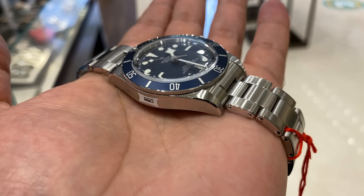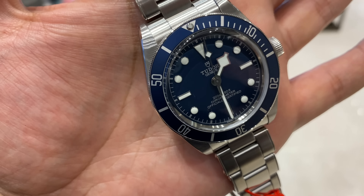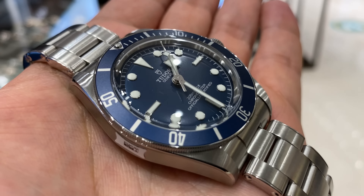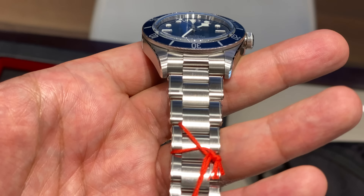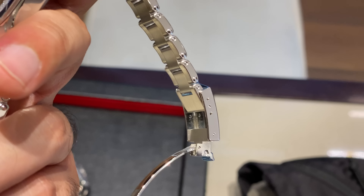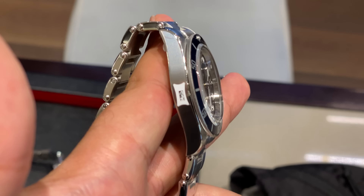It complements the stainless steel case and riveted bracelet really well. I'm still not a fan of the riveted bracelet — it's a nice bracelet but I don't like the rivets. Also, having handled and worn a Submariner, the lack of a quick adjustment tool on the Tudor Black Bay bracelets is not great. You are going to need a tool for adjustment — there is no Glide Lock system like you'd find on the Submariner.